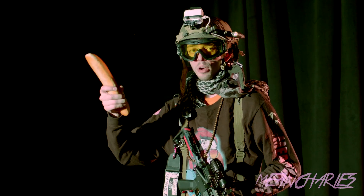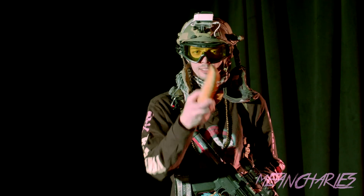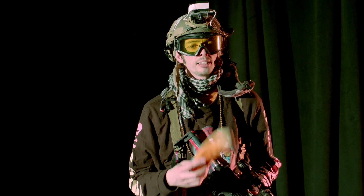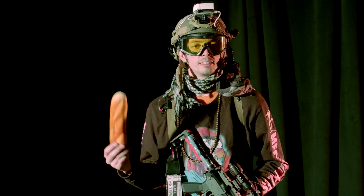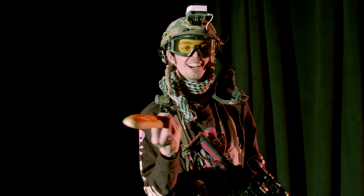For those close and personal kills, I've got my melee weapon — and yes, it still smells like bread. So if you like us, give us a like. If you don't like us, give us a dislike. But if you like the bread, leave a comment. And if you really like the bread, share the video!